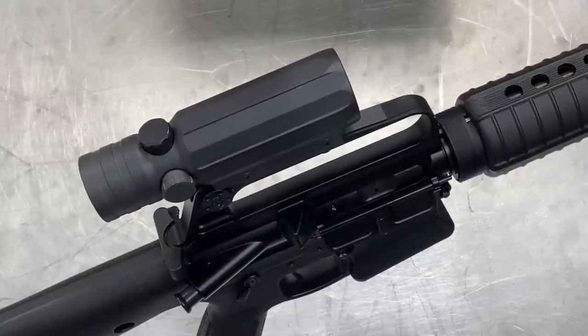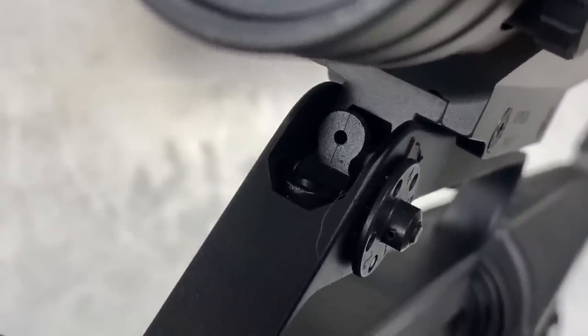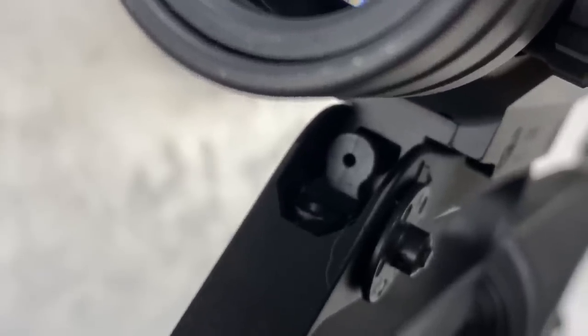While there are Picatinny mounts available for the ACS-21, I thought it would be best to use it mounted to the top of a carry handle, as would have been the case when the optic was first developed in the 1980s. There is a hole through the bottom of the mount so you can use your iron sights underneath the optic if you wish, but your field of view will be very limited, just as it is using an ACOG or Colt Scope in a similar fashion.